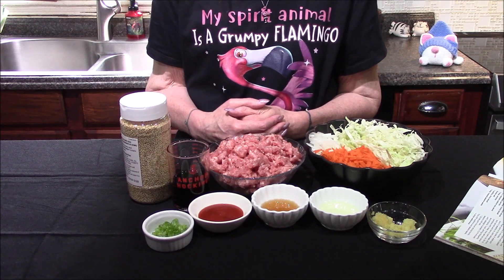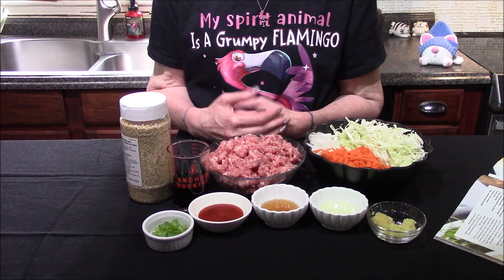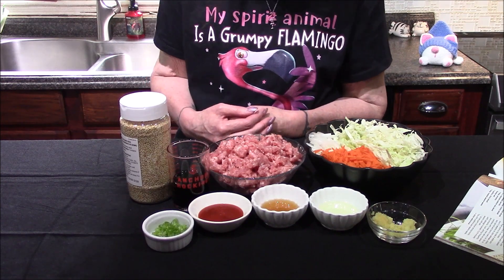Hello and welcome back to my kitchen. Today I'm going to be making egg roll bowls from a recipe that I found in a magazine. I thought it sounded absolutely delicious and I wanted to give it a try, so I thought I would bring you guys along for the journey.